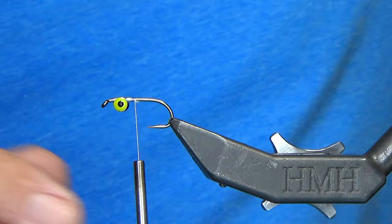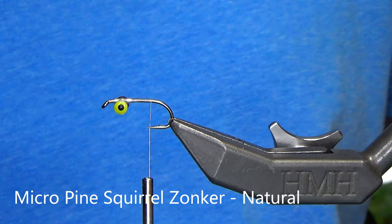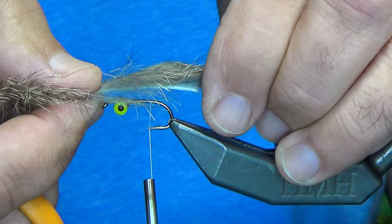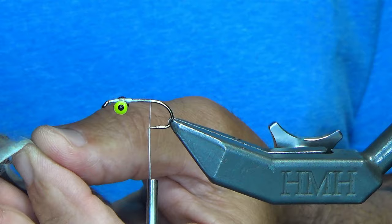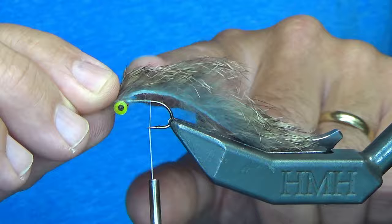I'm going to run my thread all the way back to the hook point. Next we're going to use micro pine squirrel. These are basically zonker strips from a pine squirrel, and they're just a little bit thinner than your standard zonker, which is pretty cool. One of the things to pay attention to with your zonker strips or micro pine squirrel is make sure that the flow of the fur is going backwards, not forwards. So now it's time to tie in the tail.